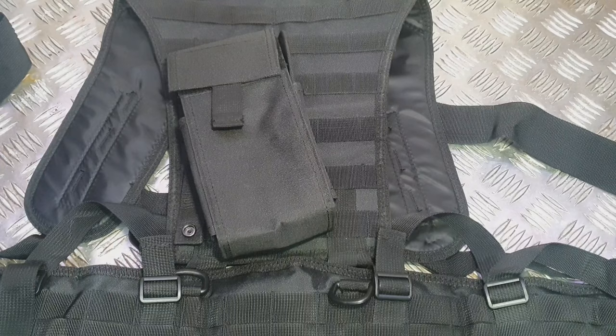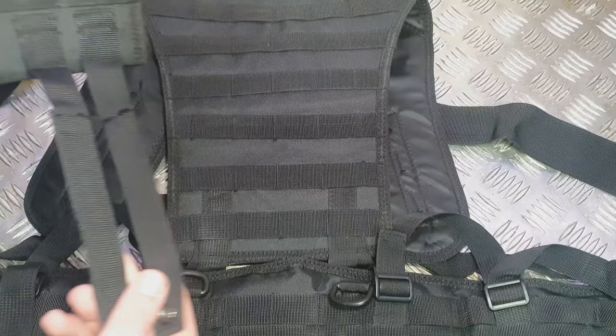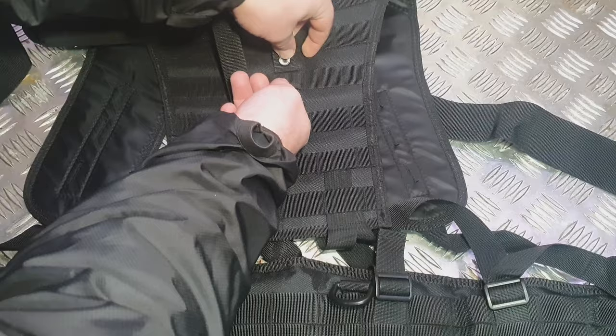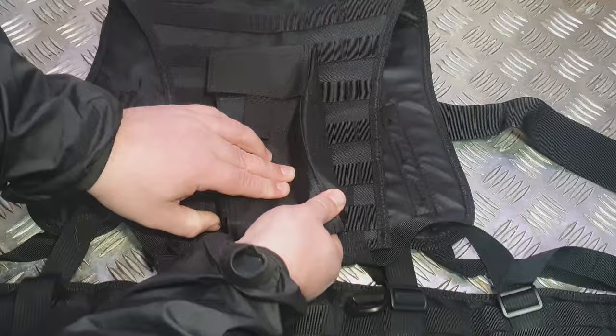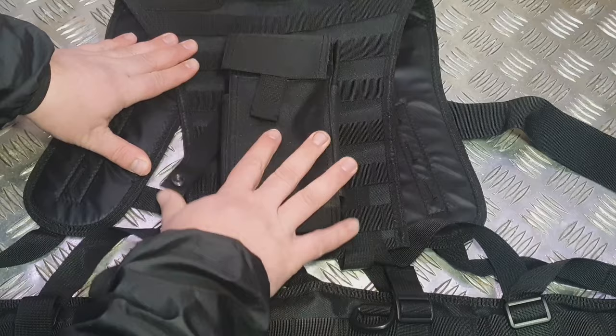Now when I first started using MOLLE, I was using it incorrectly. Like many people, all I was doing was taking the ladder system off the back of the pouch and just threading it quite simply down the MOLLE attachments of the bag, and then clipping at the bottom. They were on, but they were loose and unrigid. It just looked a little bit poor, a little bit dire.